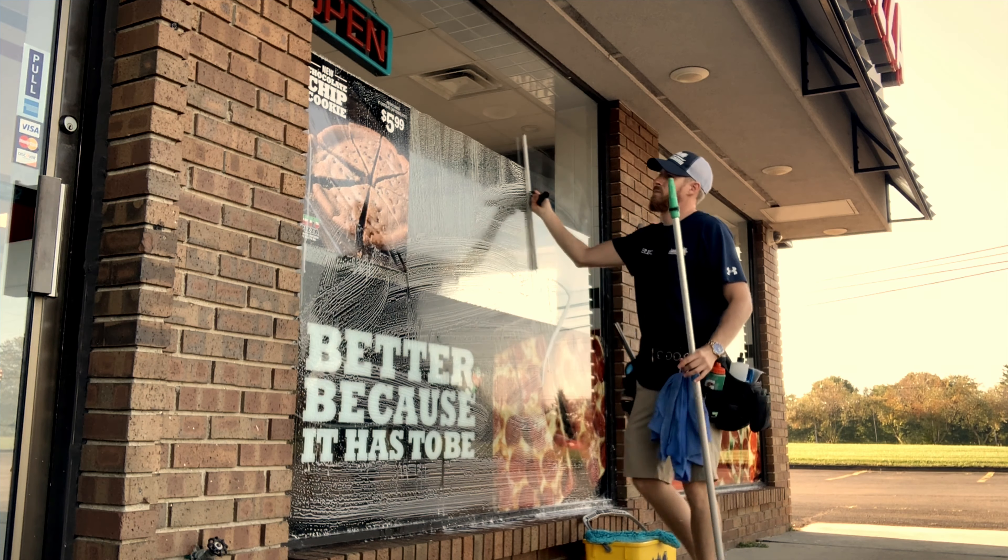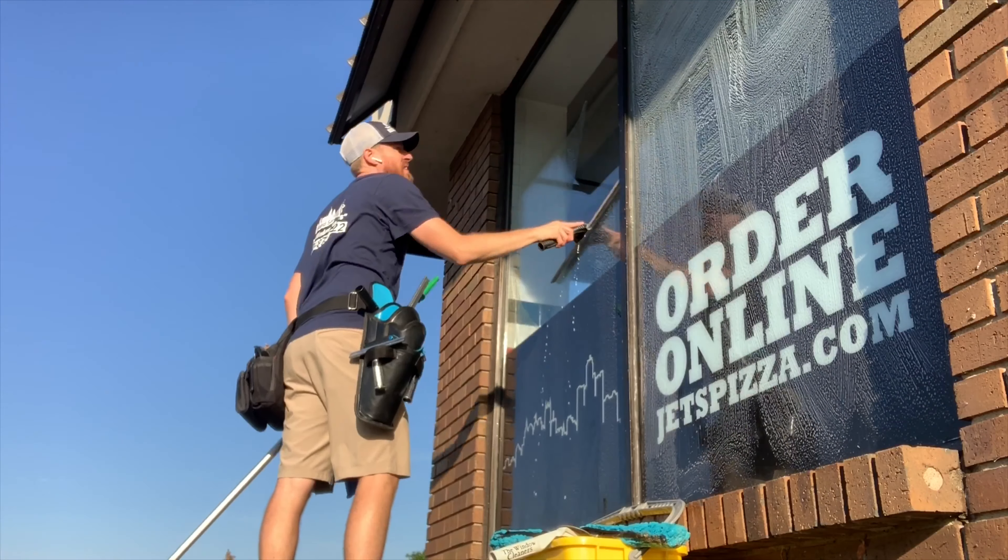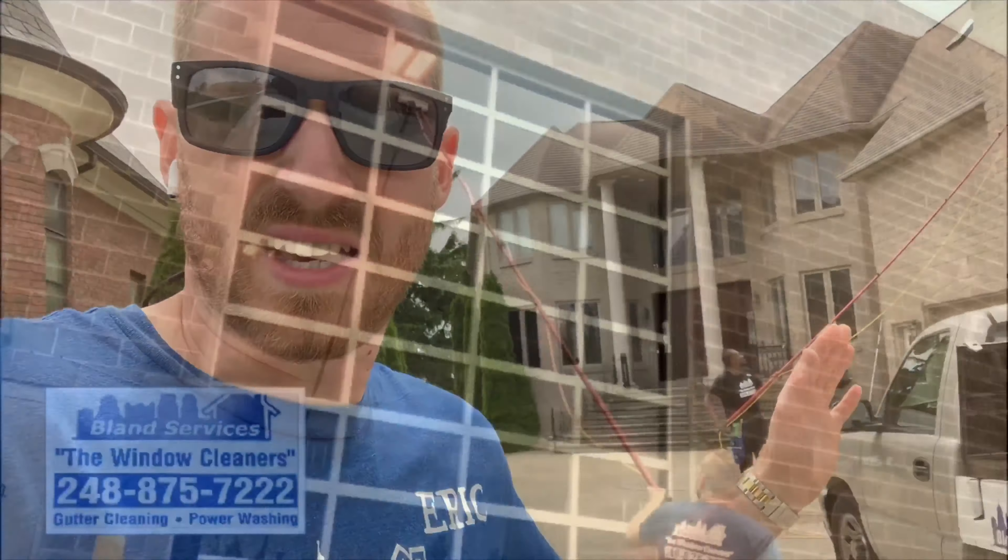I'm going to show you how great I am. Five, four, three, two, one.